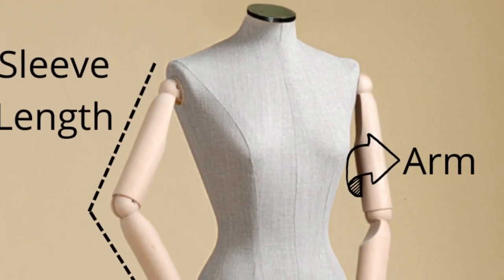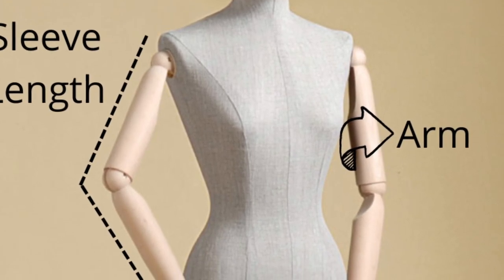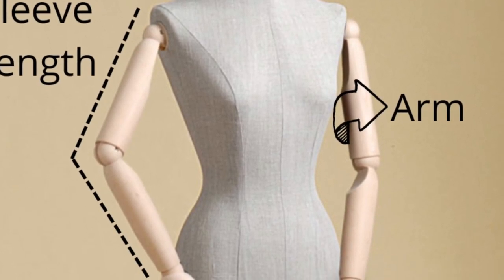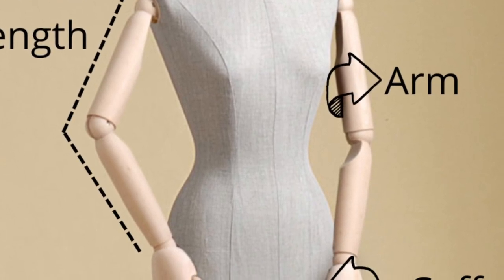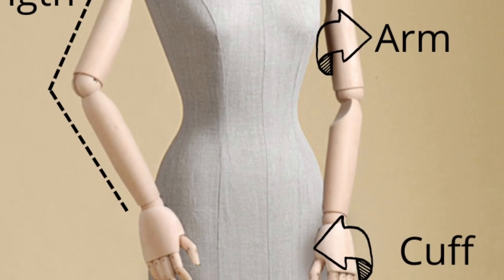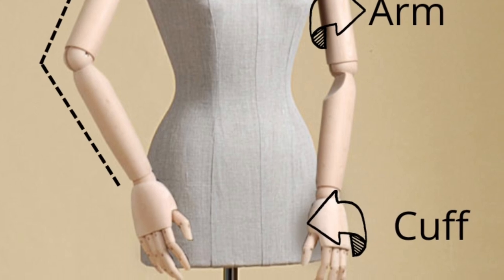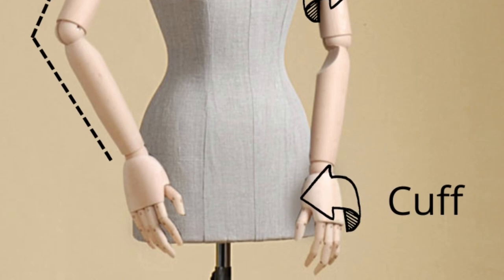The sleeve measurements are mainly needed if you're making this for someone else and can't try it on, since we'll build the sleeves as we go and adjust as we crochet. If you do take sleeve measurements, bend your elbow and measure from your shoulder down to your wrist for the sleeve length. Also measure around the widest part of your arm for the sleeve circumference, and do the same for your cuff.